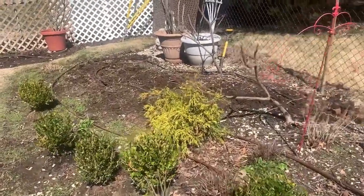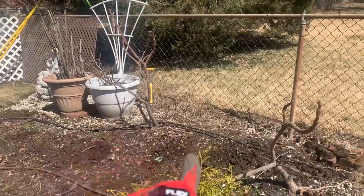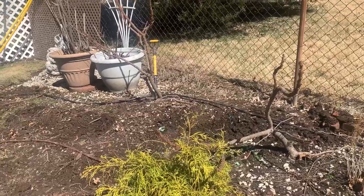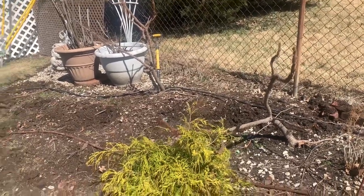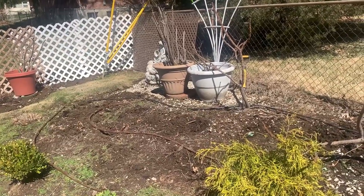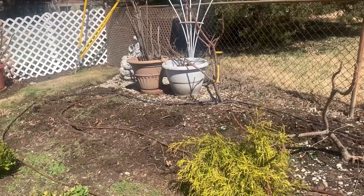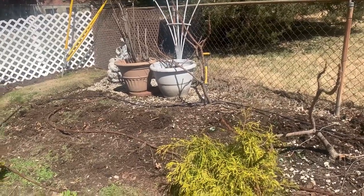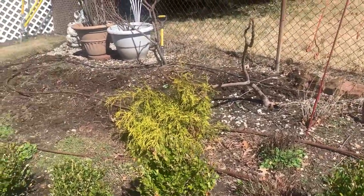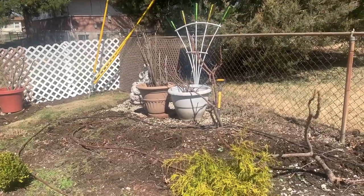So I have the sumacs — the two here, one, two — to try to save and put somewhere else. I'm not sure yet where, but like I said, this is going to be the spot for the greenhouse and it looks like it's getting a lot of good sun, so I'm happy about that. I'm gonna have to move the boxwoods — I'm going to remove everything and then start plugging away with the other stuff.